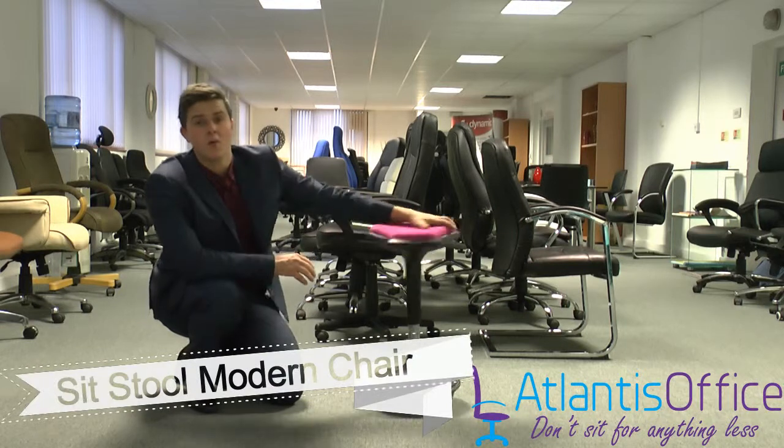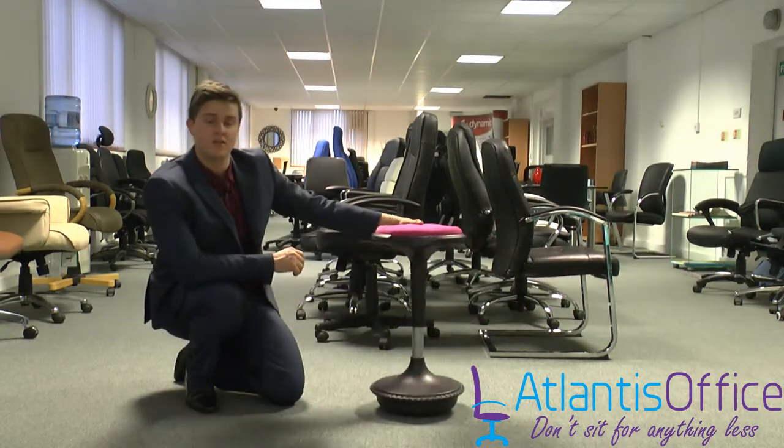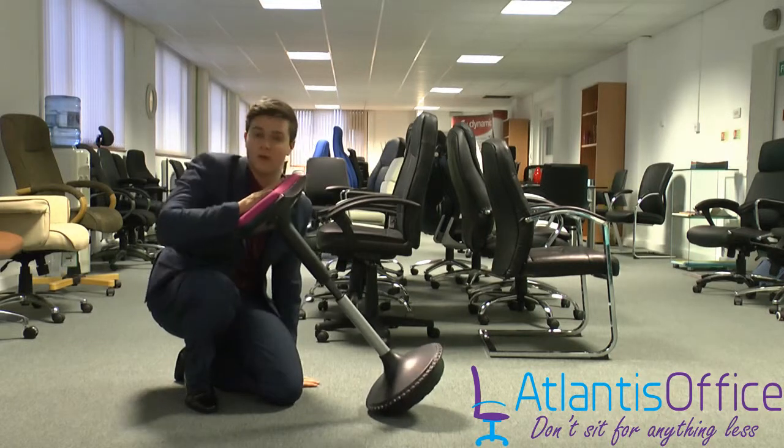This is the Sitzel height adjustable pivoting office chair. This chair has two functions mainly: it's height adjustable, as you can see, and it can pivot and sit on any angle, which we'll now demonstrate.